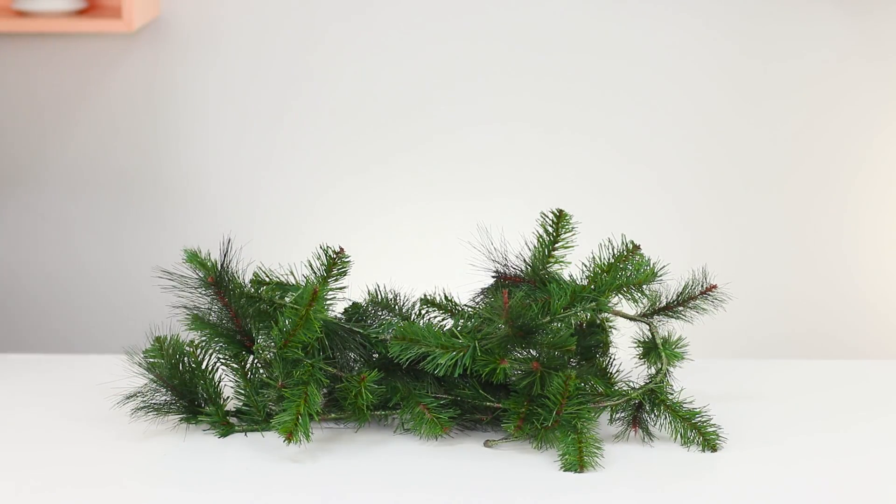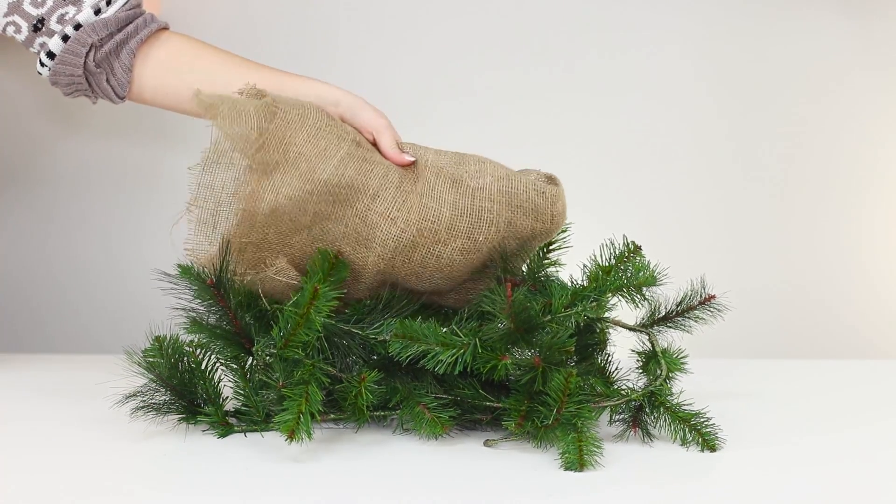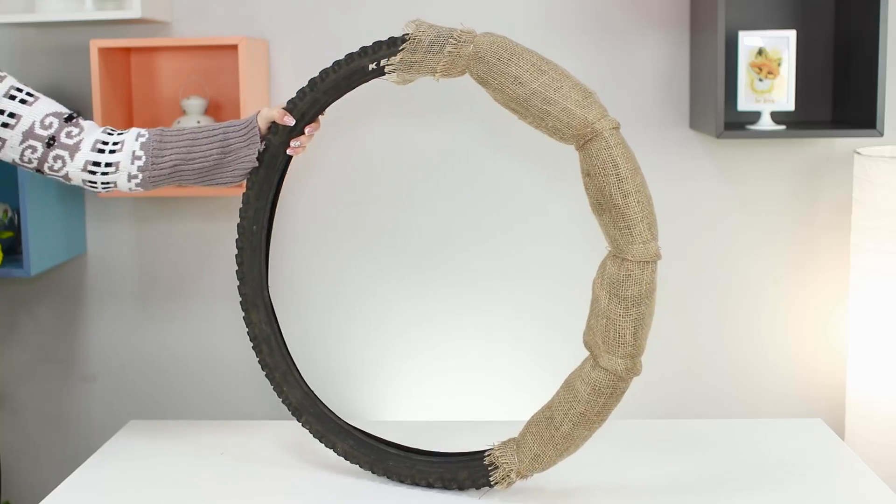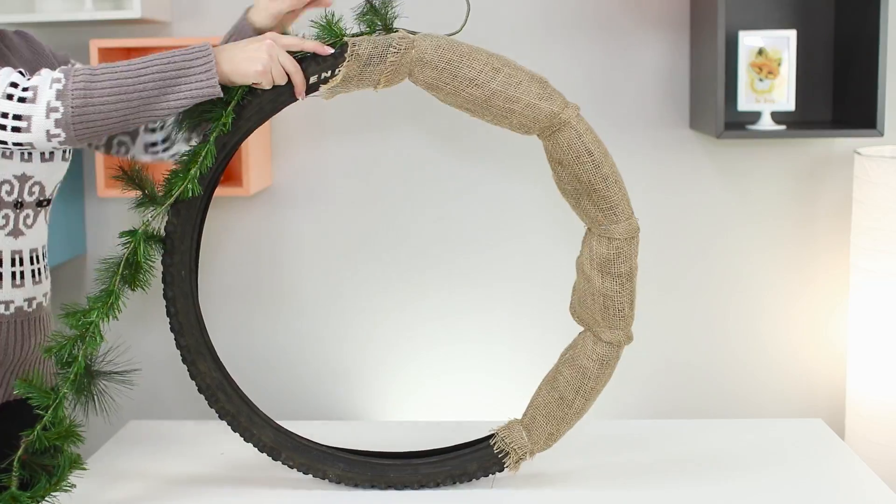Take artificial fur branches and a piece of burlap. Wrap half of the tire in burlap. Decorate the second half with fur branches.